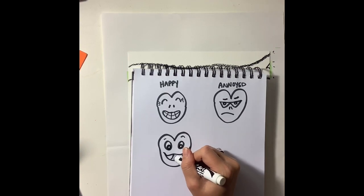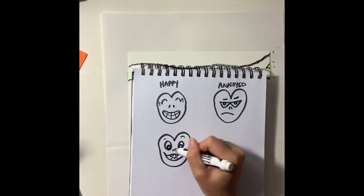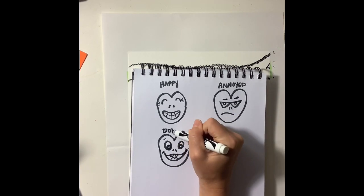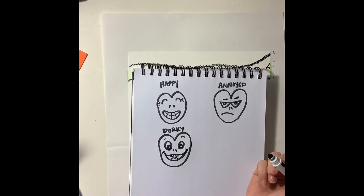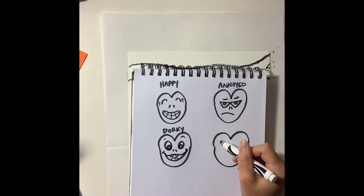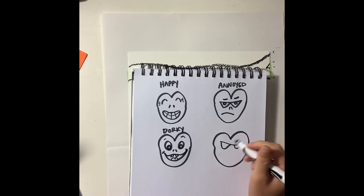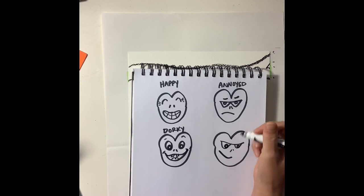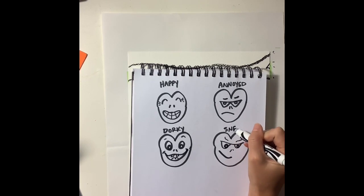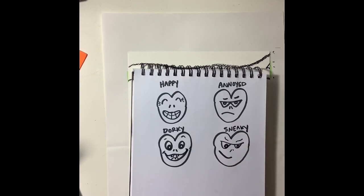You do not need to make the same faces as me. You can experiment and create your own facial expression. This next one is going to look a little bit mean. And with that little smile on the side, I think this one looks sneaky.